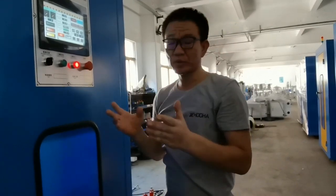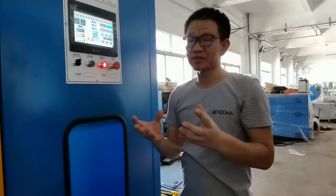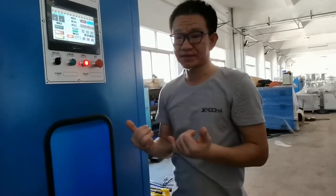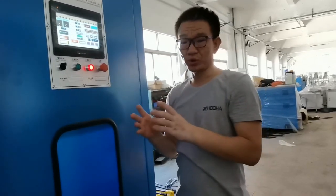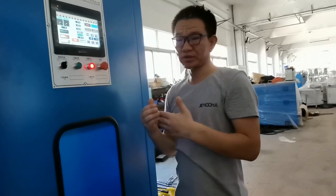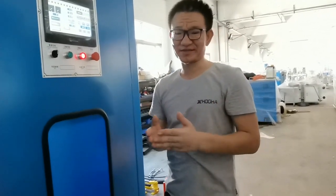The triple twisting machine is much faster than the bunching and stranding machines. The bunching and stranding machines run at about 20 to 30 meters per minute, but the triple twisting machine can run at 40, 50, 60, or even 70 meters per minute — making it very efficient for improving cable output and product quality for our customers. It's very convenient to use. I hope you enjoyed this video tour. If you are interested, feel free to contact us.